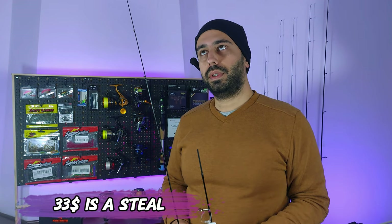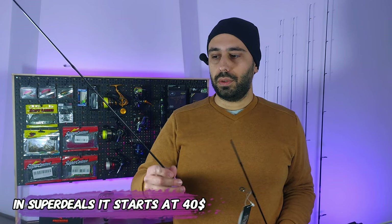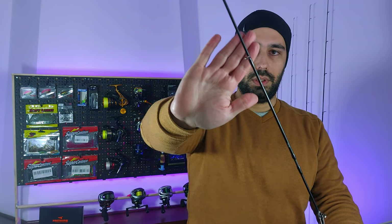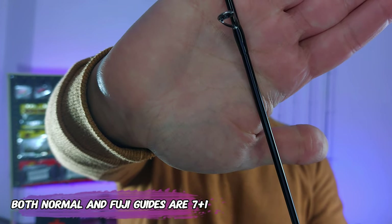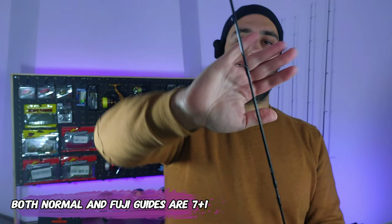The Illusion will run you on super deals from 33 euros or less depending where you live — usually in Portugal prices are higher. The normal price is in between 43 and 50 to 53 dollars depending on which guides you want, because on this rod as on the Illusion you can get Fuji guides. The standard cheaper guides on this rod are different from the Illusion — on the Illusion you only have one arm to the guide, and on this one it forks into two arms.